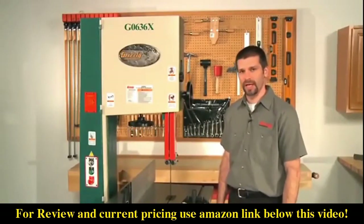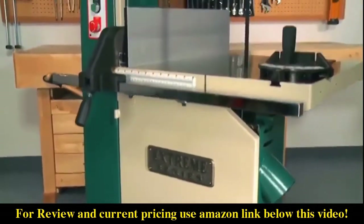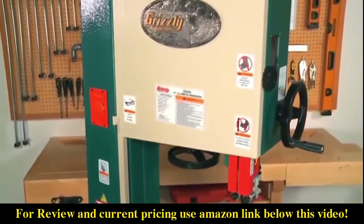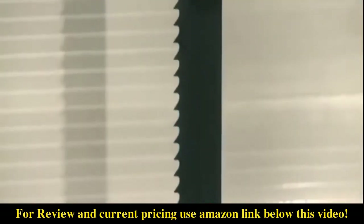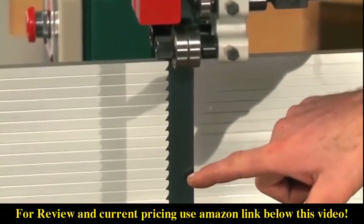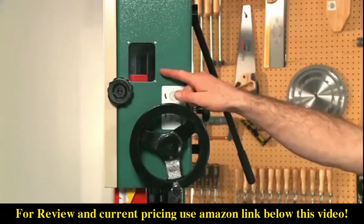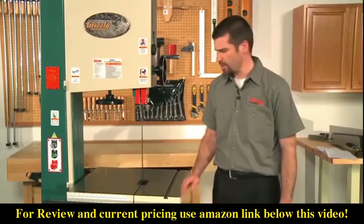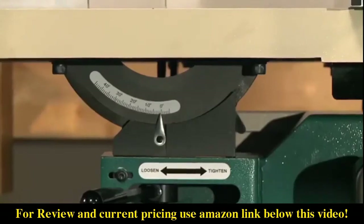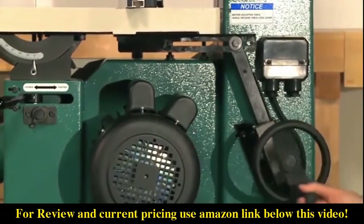Now we'll move on to the G0636X. We designed this ultimate 17 inch bandsaw to compete directly against high-end European expensive models. After several years in development, we put together this amazing package that is a perfect blend of precision and muscle. This saw has 5 horsepower of wood devouring power and is wired for 220 volts single phase electricity. It has a blade speed of 4500 feet per minute and a blade capacity of 1/8 to 1 and 3/8 of an inch. Blade length is 160 to 162 inches, and it features a blade tension indicator, tracking window, and quick change blade release tension lever. The cutting capacity and width is 16 and a half inches, and the resaw capacity is 16 inches. The table size has been increased to 25 and a half inches and is made of precision ground cast iron. The table trunnion is made of cast iron and has an adjustable rack and pinion table tilt mechanism — an exclusive feature that lets you control table tilt and lock the table without holding on to it.